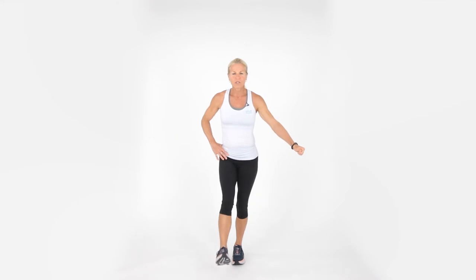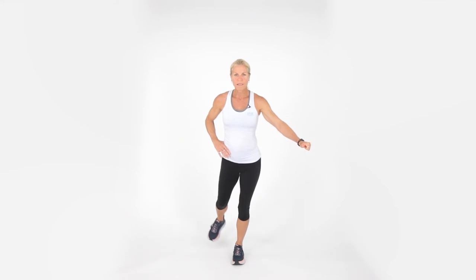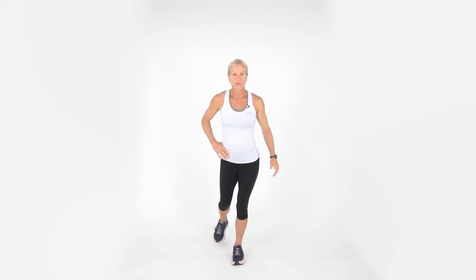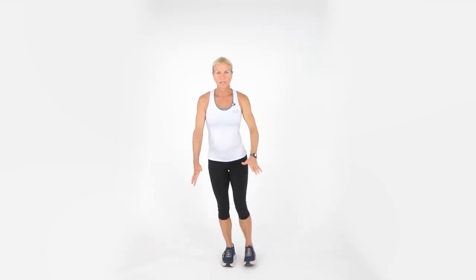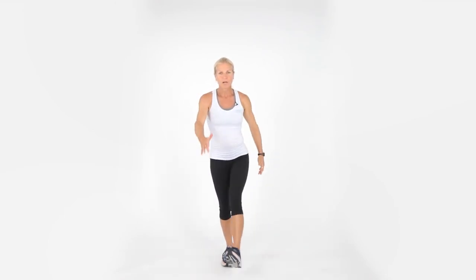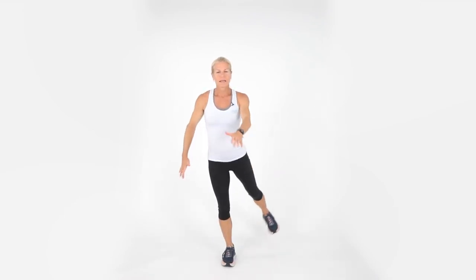Standing on one leg only — doesn't matter which leg. What I'd like you to do is swing. This is a pendulum. If you need to hold on to a chair or wall, that's fine — this is a little bit more intermediate. My beginners, hold on to a chair or wall. The standing knee is soft. This is good for the hip and great for balance. Let's get three more — that's one and two and three. Let's go ahead and switch sides. More advanced and intermediate, you can let go. We're going back and forth. If you want to swing your arms, that's even harder. Anytime you have moving parts, let your eyes fixate on something. My standing knee is soft — it's pretty challenging. Let's get three and two and one.